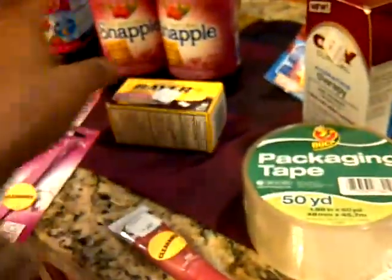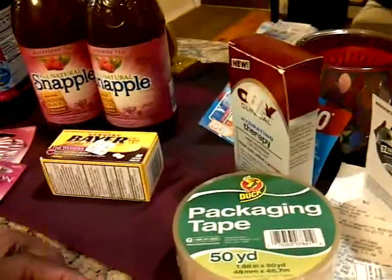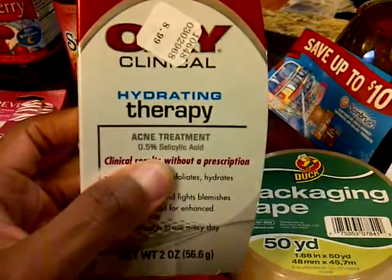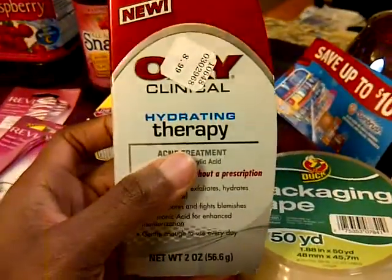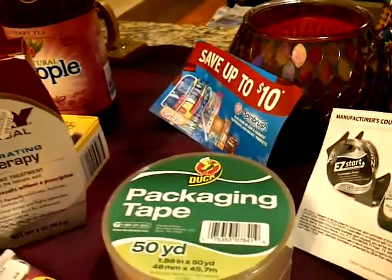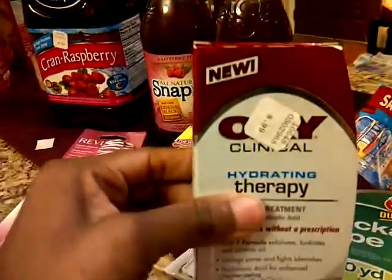I might use the same coupon over at Walgreens because I heard there's a sale for that too. I also have the Oxy Hydrating Therapy, which was on clearance for 50% off. It's $8.99 and came up as $4.49. I had a $3 off coupon from a couple weeks ago expiring at the end of the month, so I was able to pay only $1.49 for this.